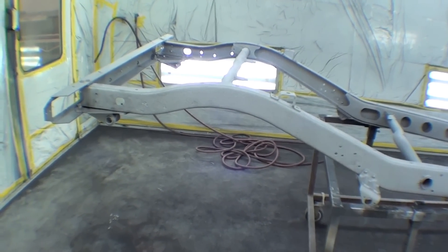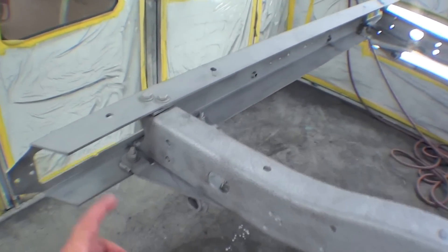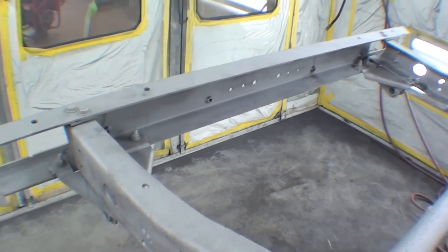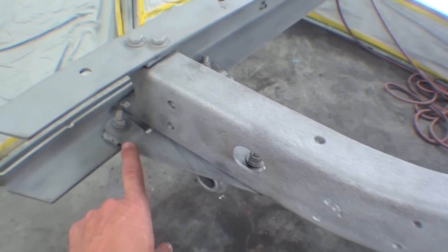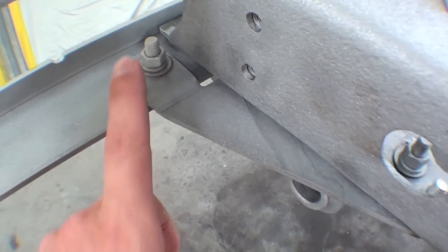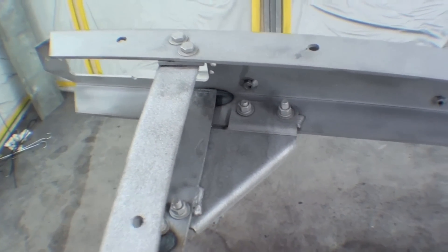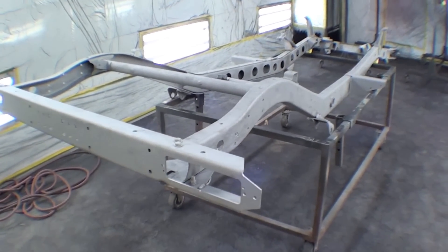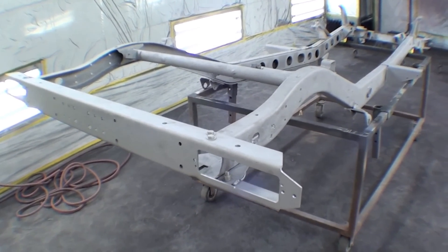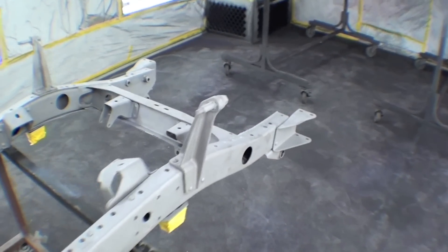We have the aluminum oxide blasted frame in here. The last thing we shot was the cross member, and we have the frame rails out. We have our leaf spring gussets tack welded in and bolted in quite nicely. There's a tack weld back here as well and our cross member is on. It looks great — it's in the spray booth, ready to go into final black paint, which will set in motion the process of getting a rolling chassis going.